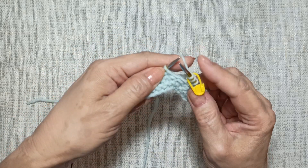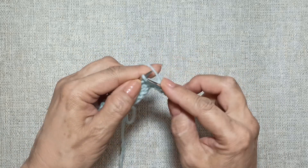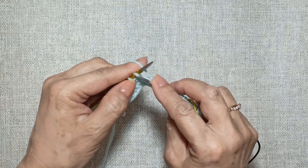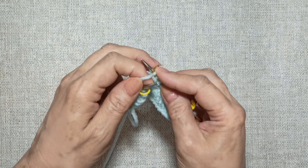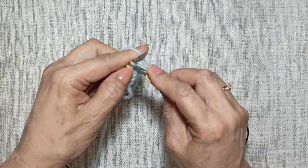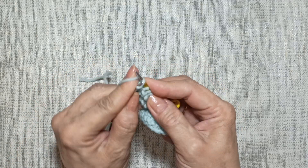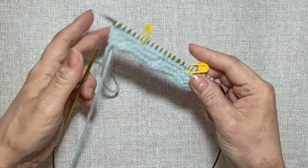Затем вяжем до следующего маркера просто лицевыми петлями — десять петель. Затем опять делаем воздушную петлю. И провязываем лицевыми петли после маркера, кромочную тоже провязываем лицевой. Следующий ряд вяжем просто лицевыми петлями.